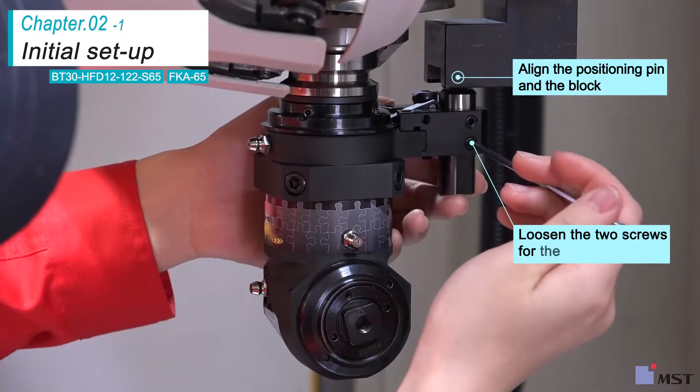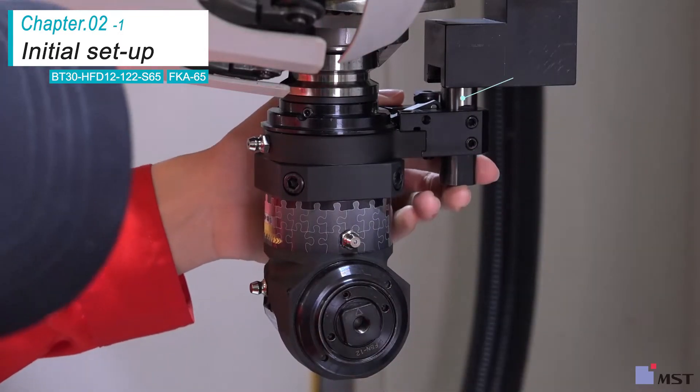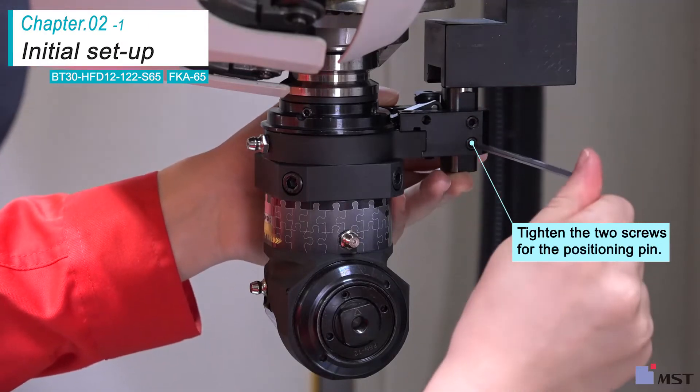Align the positioning pin and positioning block. Loosen the fixing screws for the pin, push it up from the bottom, and insert it into the block. Hold the pin and tighten the two screws.